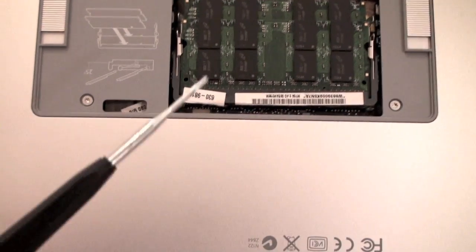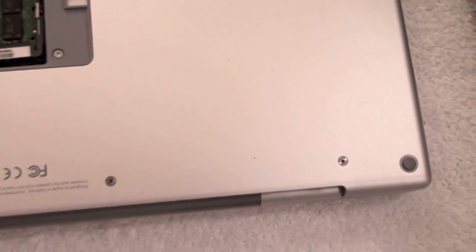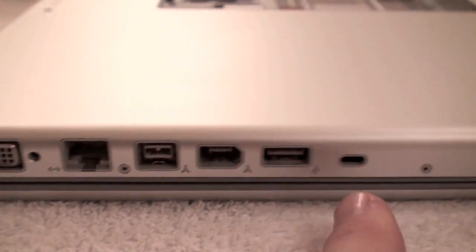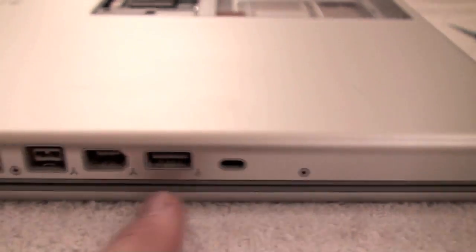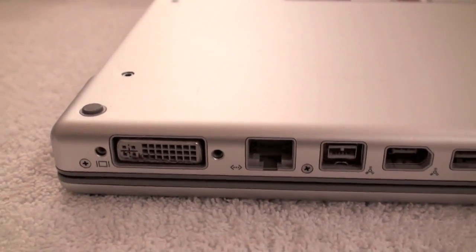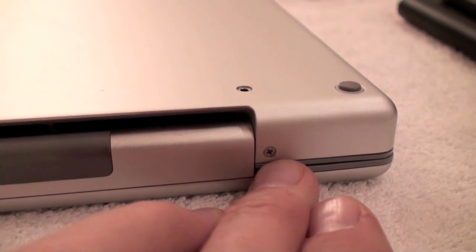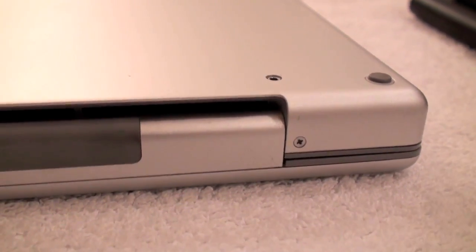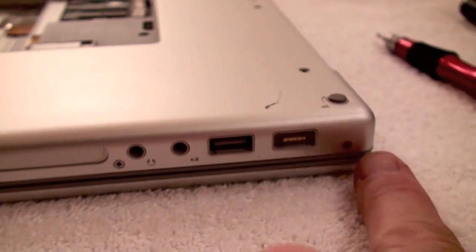The next step is to use the Torx screwdriver to remove these two screws, and then I'm going to be removing these four screws on the back here. On the port side of the MacBook Pro I'm going to remove four screws right there. Now we're looking at the rear of the computer and I'm going to remove the two screws here that appear right near the hinge. And now I'm back to the remaining side of the computer and I'm removing these four screws right there.